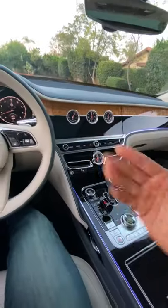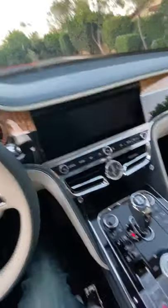But I think my favorite is when you turn the car off. Flip. Flip. Bye bye.